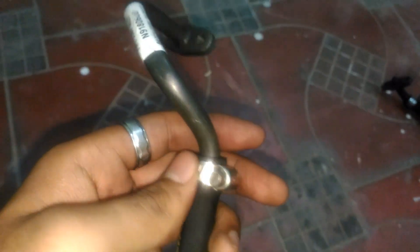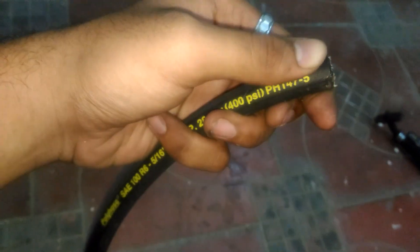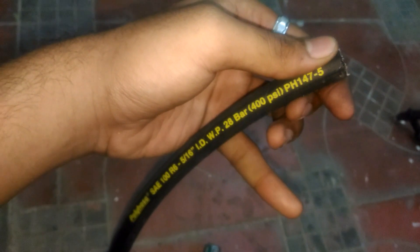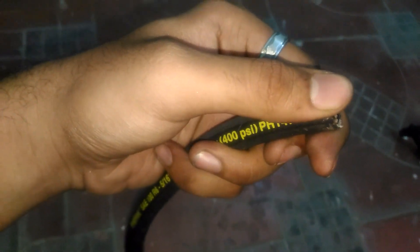It does have the provisions for the inlet and the outlet because Apache's engine is a reboot version of Suzuki Piero's engine. Suzuki Piero has the inlet and outlet provisions for the oil cooler but doesn't have the oil cooler installed. Since Apache's engine is a reboot of Suzuki Piero, it also has the provisions for the inlet and outlet pipe for the oil cooler.